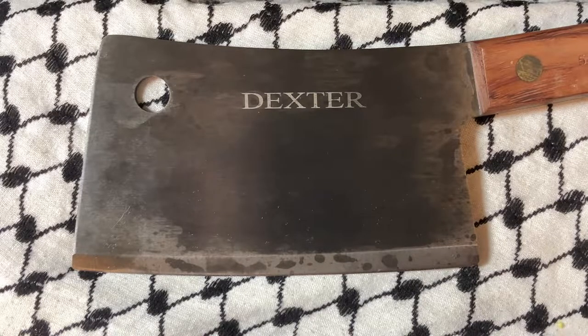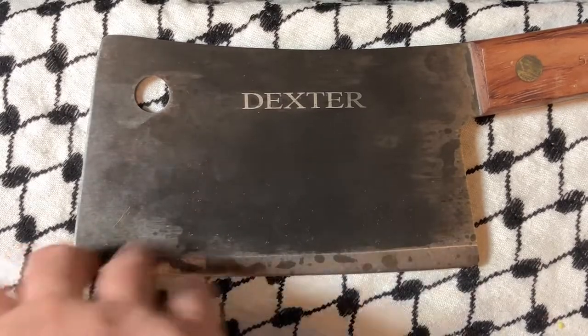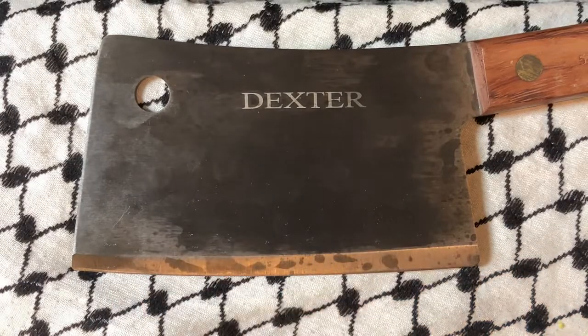I sharpened it on a rod system, which is pretty easy especially because I have diamond rods. If you don't have diamond rods and you totally blow out the edge, it will be somewhat difficult to bring back into working order. It's not impossible, but even with diamond rods you're going to be working on it for a minute.